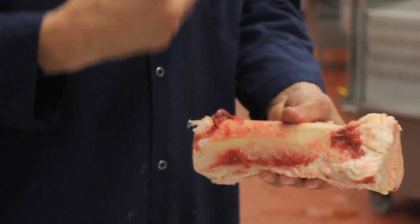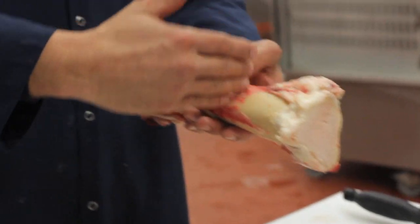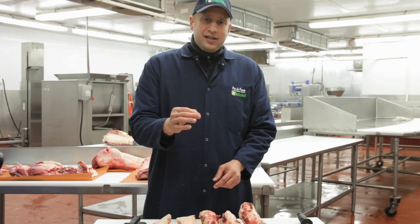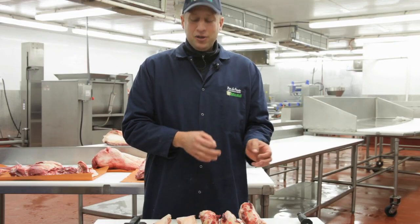Splitting this down the center is my favorite way to cut this, but another way is just to cut it across, almost like ossobuco style where you have little rings of marrow bones. The problem with that is when you cook it, that marrow can melt right out and you'll be left with just circles of hard bone. So splitting them down the center is my favorite way of cutting.